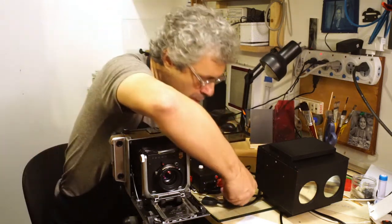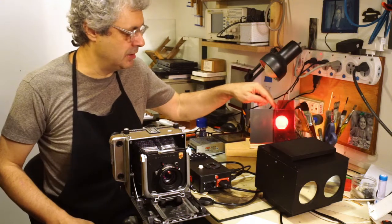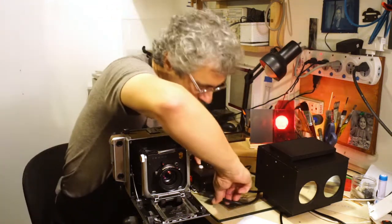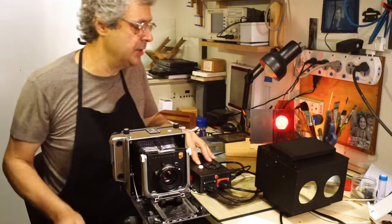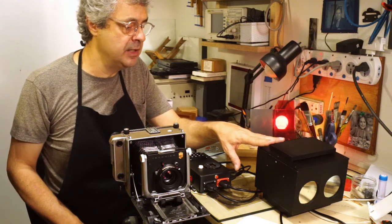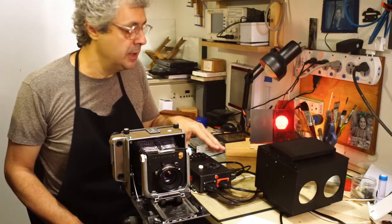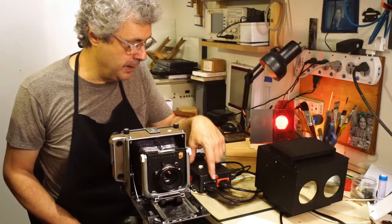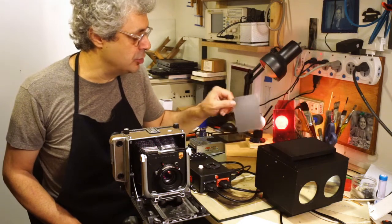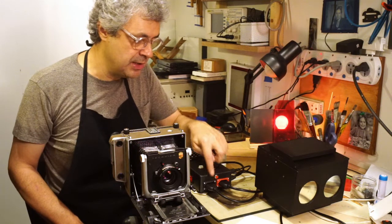It has also a socket here for a safe light — here is the safe light represented for demonstration purposes. And it has also another socket for a conventional enlarger. Let's say that you build your LED head but you still have a 35 millimeter or medium format enlarger and you want to use it with this timer — no problem. This here is representing the conventional enlarger as a simple bulb. So you can control it through this outlet here.